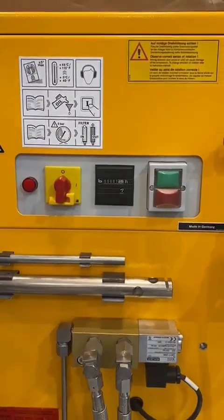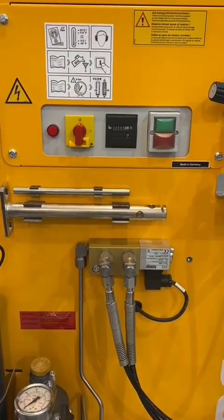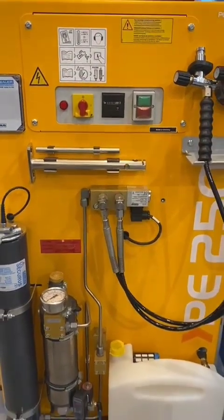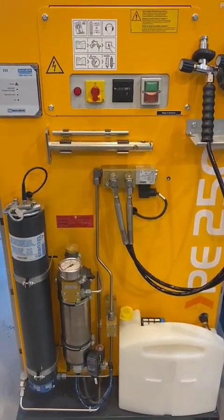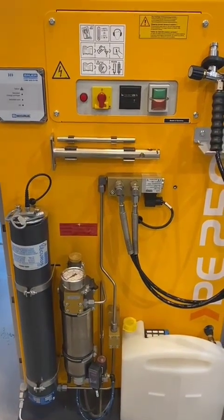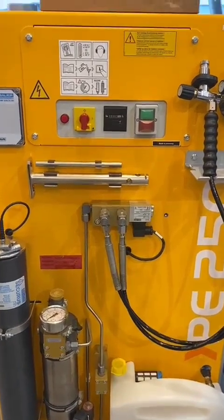The function of this is to turn on and turn off the compressor. Bauer has maintenance kits to service your compressor based on running hours. For example, they have the 500 running hours kit, the 1000 running hours kit, the 2000 running hours kit, or what we call the overhauling kit.